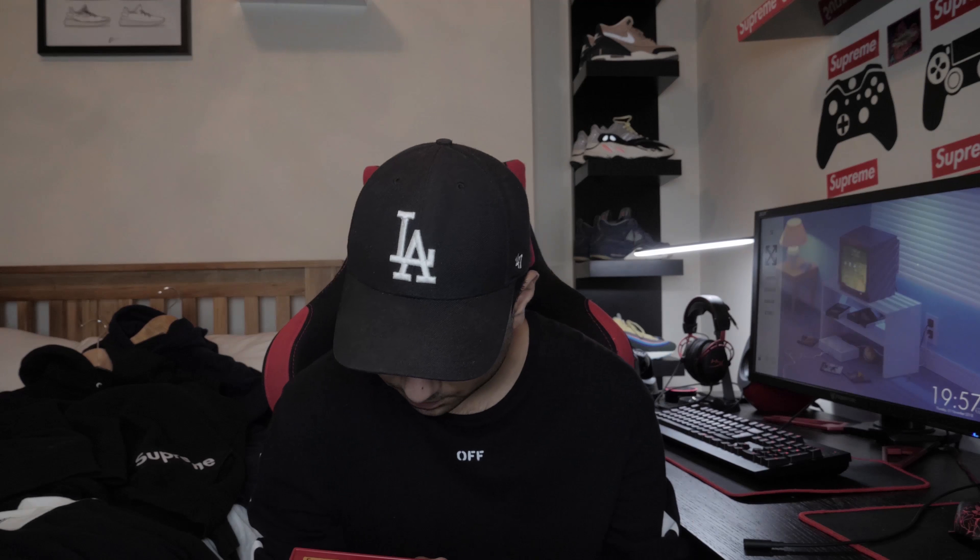My bag - this is a Supreme SS18 bag. This is the most common design you will see people wearing, where Supreme runs all down the strap, the side bags, the waist bags - people are wearing this everywhere. It dropped SS18 and it's cordura, which is where Supreme makes most of their bags, and they are the best quality bag you will get.